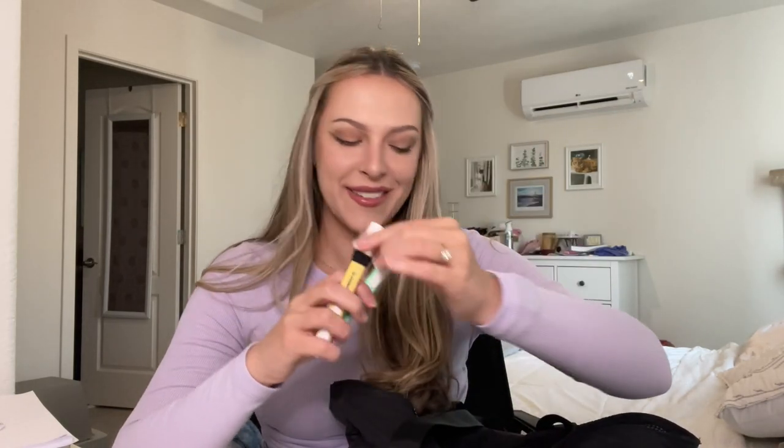In the front pocket I have a chapstick, a little sharpie — this typically would go on your badge but I don't have it on mine — an alcohol wipe, and some highlighters. This one has a hair tie on the end. These are helpful if you write down questions, notes, or important lab values and just want to highlight them.